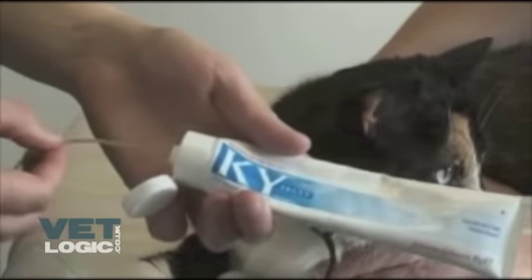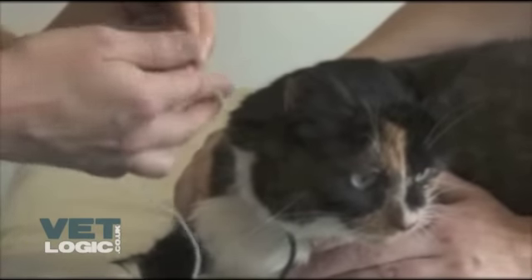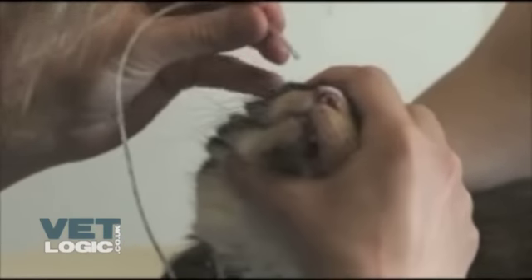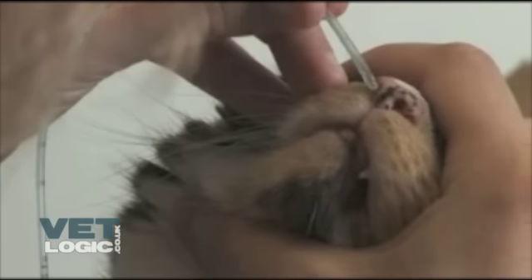The patient's head should then be held as before and the tube inserted ventrally and medially into the nose. The first couple of inches should be guided into the nose quite quickly to prevent the patient from sneezing it out. Afterwards, the rest of the tube can be fed fairly slowly with the patient's head in a natural position, allowing the patient to swallow the tube down into the esophagus.